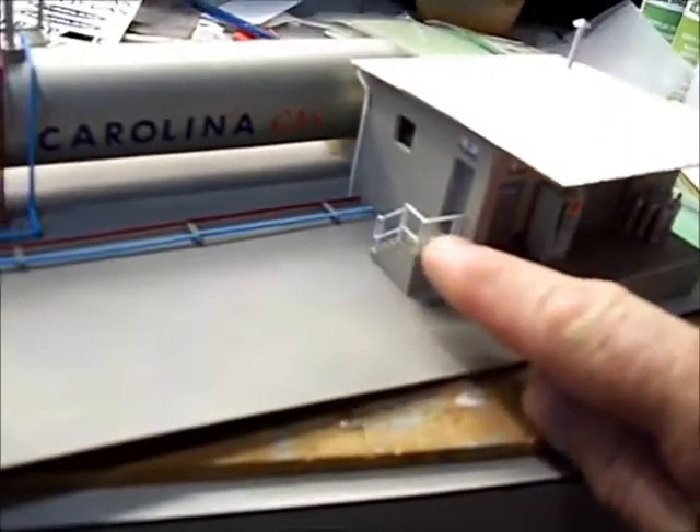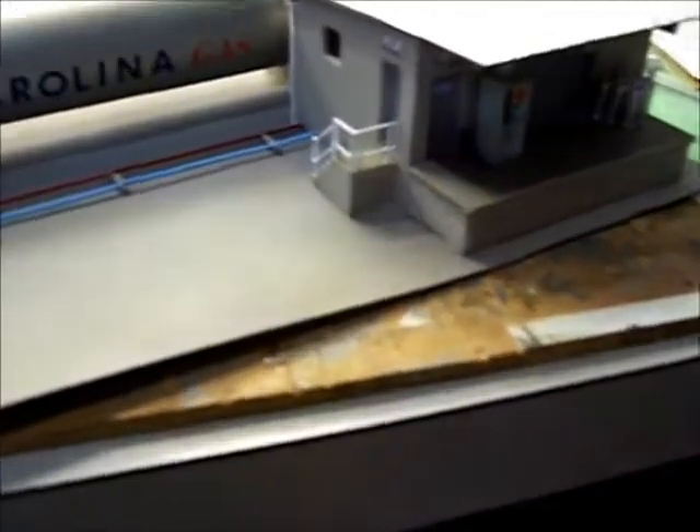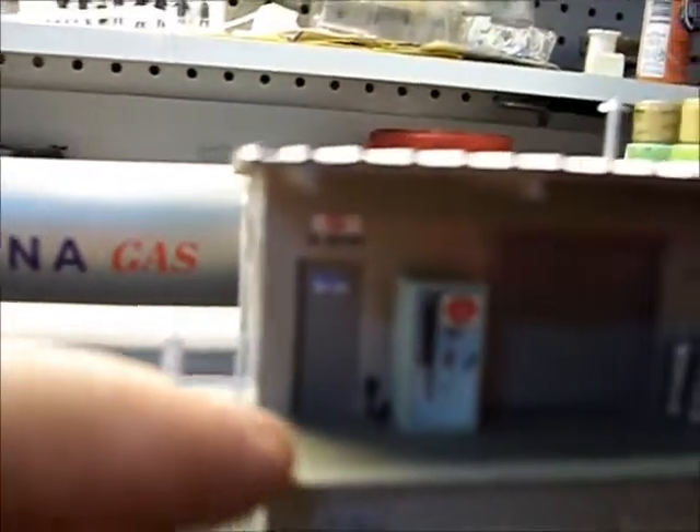Some of the roll-up doors and the platform here — the handrails are from Pike Stuff. The gas tanks of course are from the kit. I wanted to get some horizontal tanks. This is a resin Dr. Pepper drink machine — we love our Dr. Pepper down here in the south. I also got the power cord there with a conduit box, so you can see that.